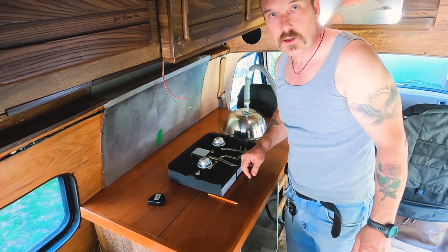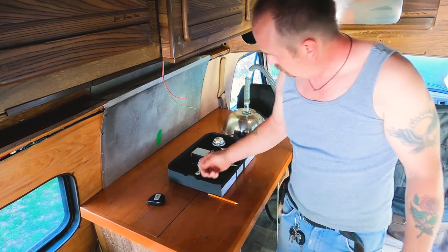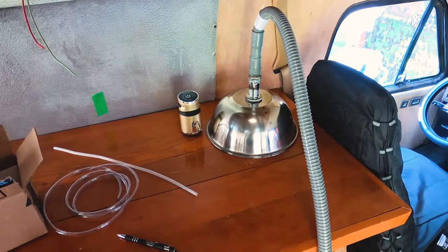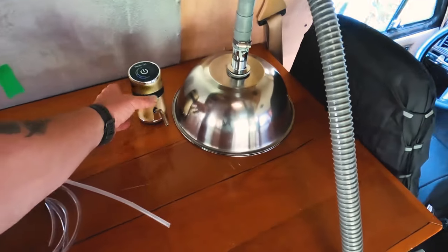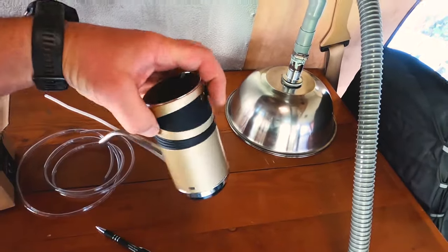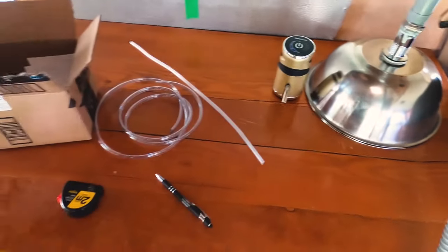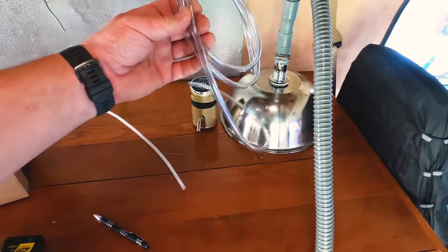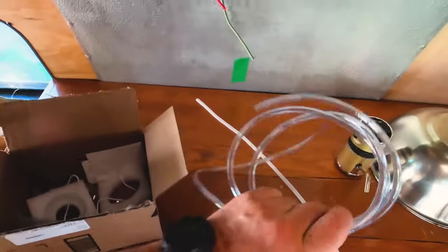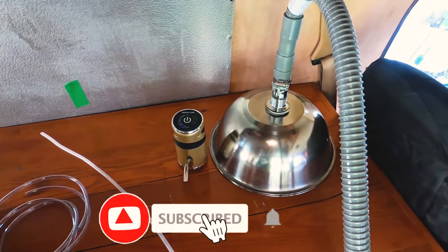I'll just cut it out and carry on with the video. I wanted to mention how I'm going to pump the water — I've got a rechargeable pump that works very well, charges with USB. On average it'll last about a month before recharging. I got a longer hose because I need to reach from here all the way under to my tank on this side.